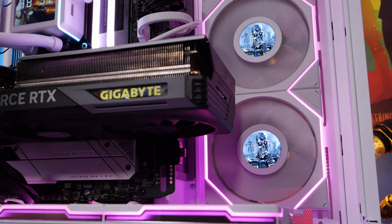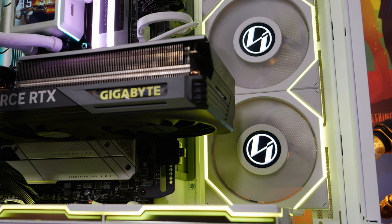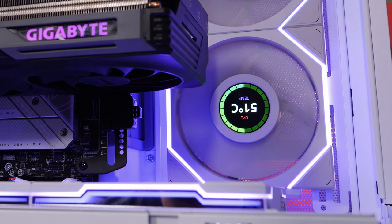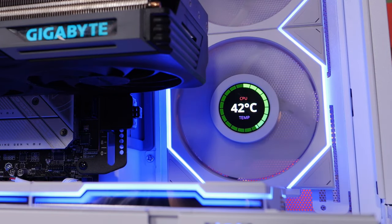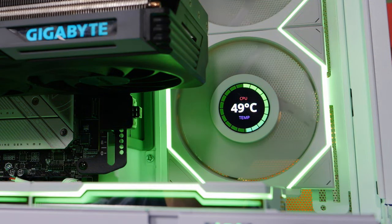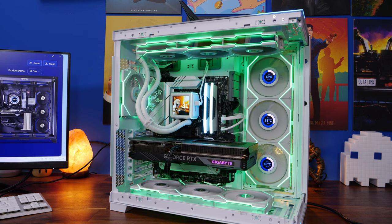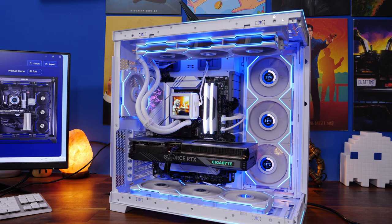You are limited in the number you can put in your case, which is logical because you wouldn't want to top mount these fans since you wouldn't be able to see the display. You can also rotate the display within L-Connect, and naturally sync the RGB lighting of the LCD fans with the standard TL fans throughout the case, making use of a number of different lighting effects from L-Connect.